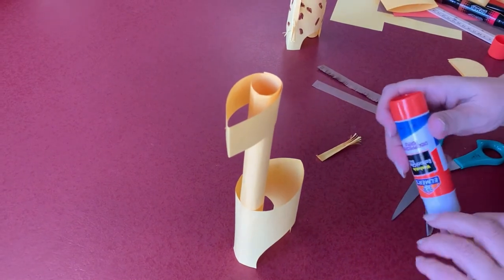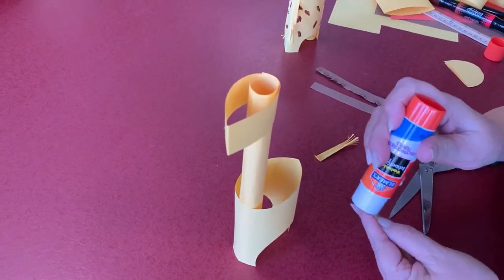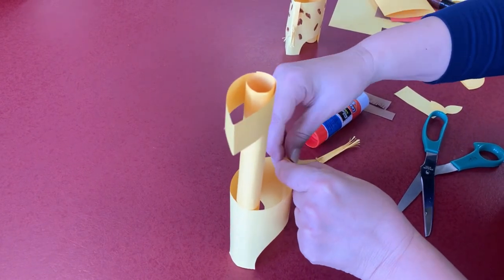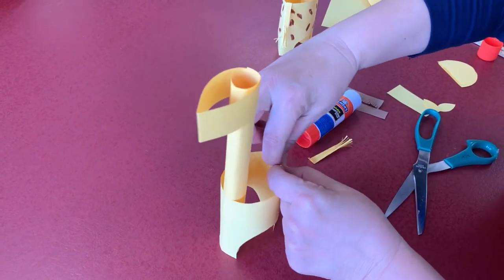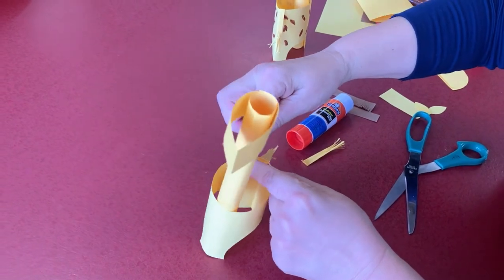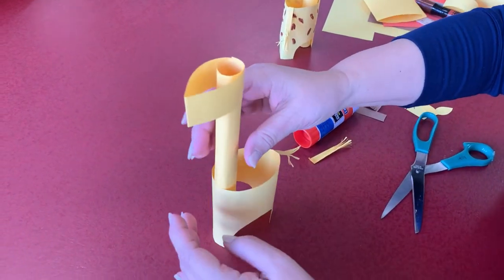Let's put glue. You glue it right here, push it down, and be sure you hold it a little bit so it sets. So that is the tail.